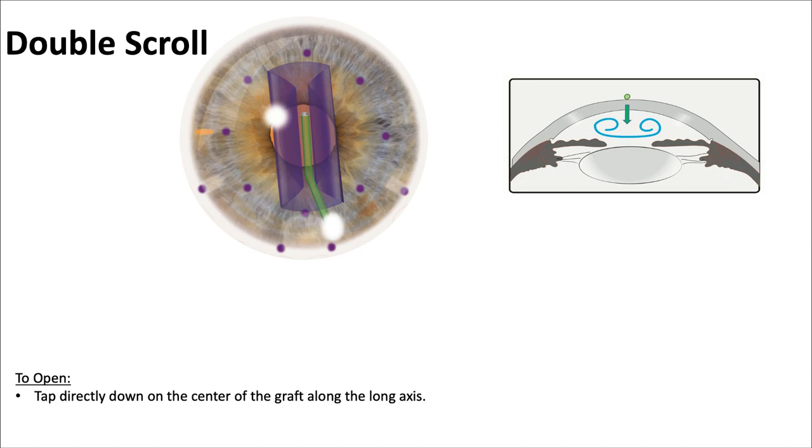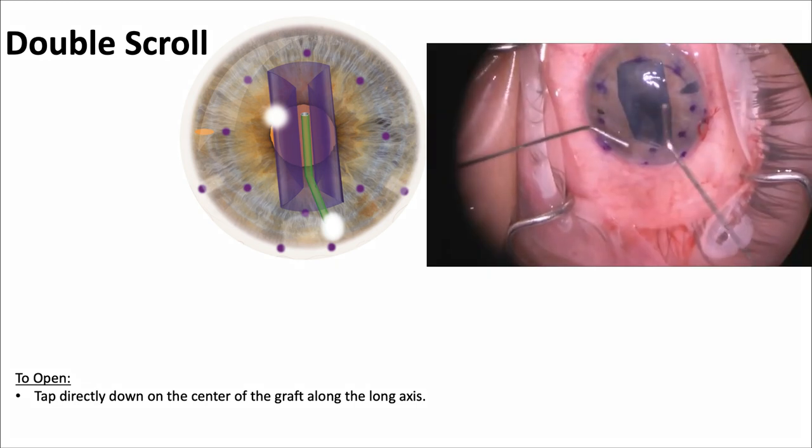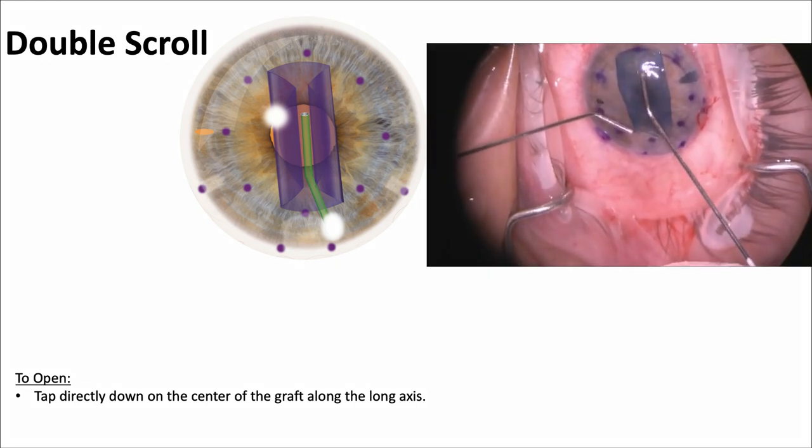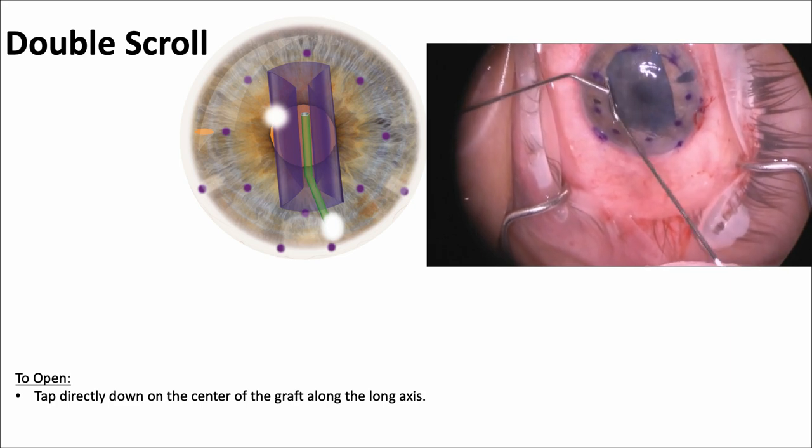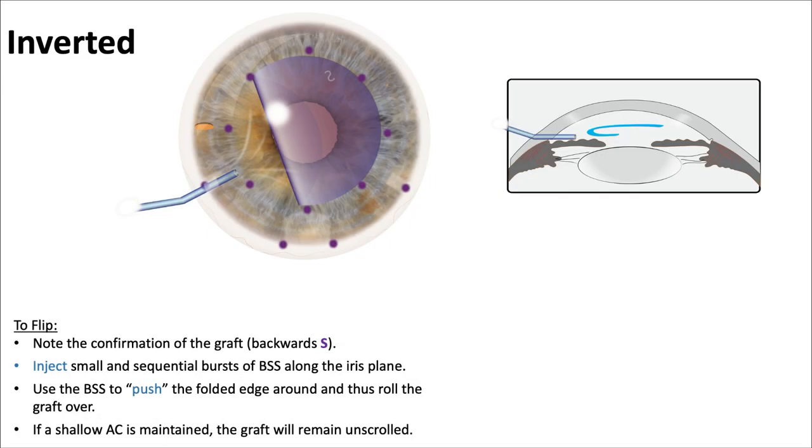The double scroll — all you have to do is tap down right on the center. That'll send fluid waves along both sides and open up both scrolls. Tapping here right in the center sends the fluid waves to the sides, and it opens right up. That's really revolutionary.